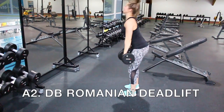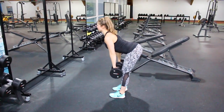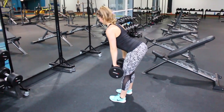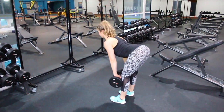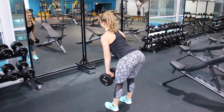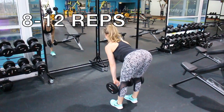Then move straight on to your Romanian deadlift with dumbbells. Grab two dumbbells and slide them along your thigh so they get just beneath your knee. Push that butt back as if it's touching the wall behind you, keep your back nice and straight, your chest up and your core tight. Once you get to the bottom, thrust those hips forwards and squeeze those glutes as you stand back up — your butt is doing the work. Do 8 to 12 reps.